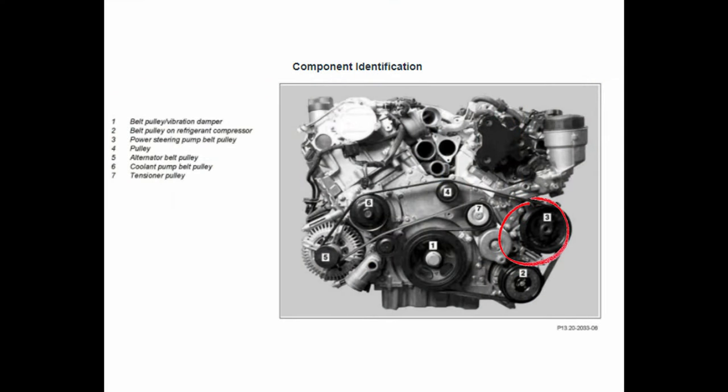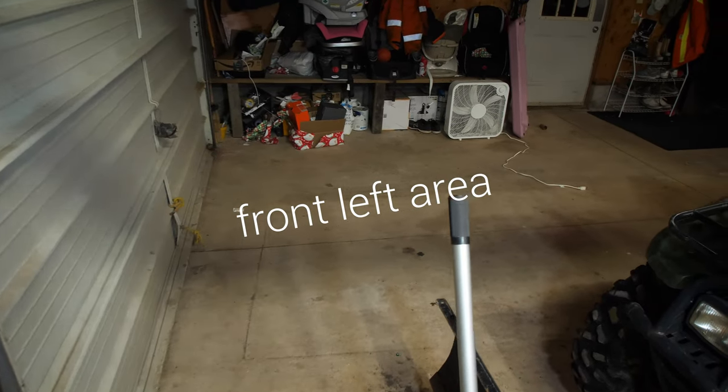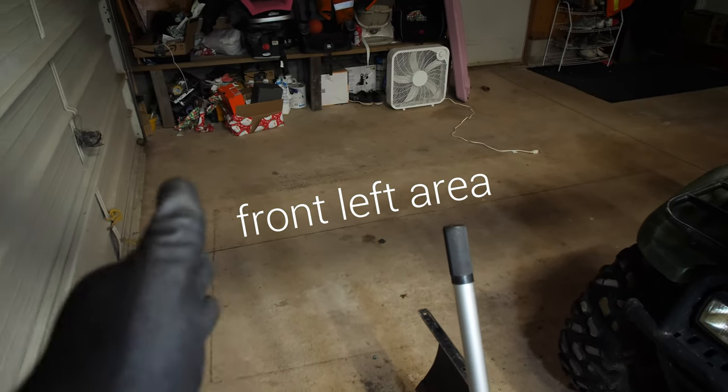Hey guys, welcome back. Today we are working on my wife's 2011 Mercedes-Benz GL 350 with the 3-liter diesel. It's leaking oil out of the oil filter housing. I discovered this leak by thoroughly cleaning the engine bay and finding oil on the power steering pump pulley — oil is flung around the engine bay because it drips down and hits the serpentine belt. So if you need to change your serpentine belt or oil filter housing on the OM 642 engine — this one's in a GL 350 but it'd be very similar for other platforms — this will be the video for you.